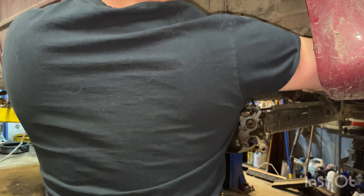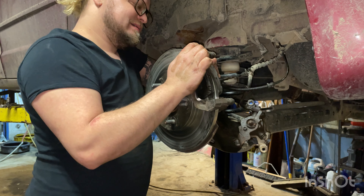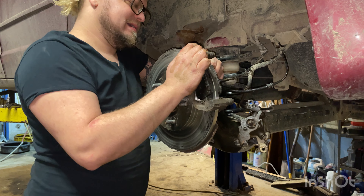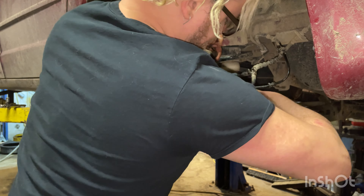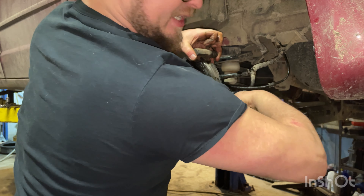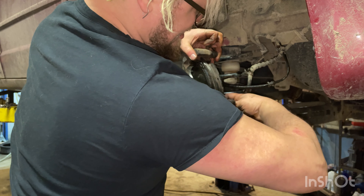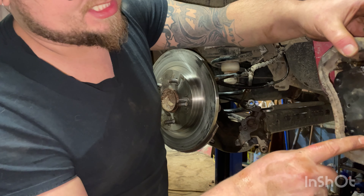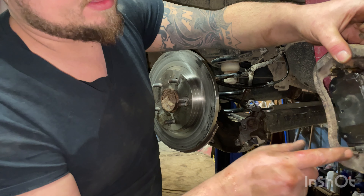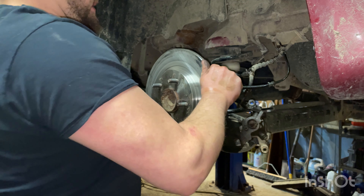We get our mounting bracket out of the way. The caliper came with a mounting bracket, so we're going to exchange our pads and new hardware over to the new mounting bracket. If you got a new caliper with mounting bracket, they should be pre-greased on the slider hardware. These come out of there — we're going to exchange these pads and this hardware over to the new bracket.